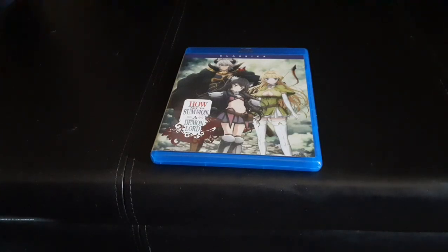Hello everybody and welcome to Soul Wonderland. I am your host Soul and today we're taking a look inside the Classics Edition of How Not to Summon a Demon Lord Season 1 on Blu-ray.